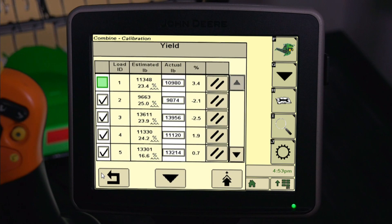To delete unwanted calibration loads or make space for new loads, press the Delete icon next to the corresponding Load ID. This will permanently delete the calibration load.